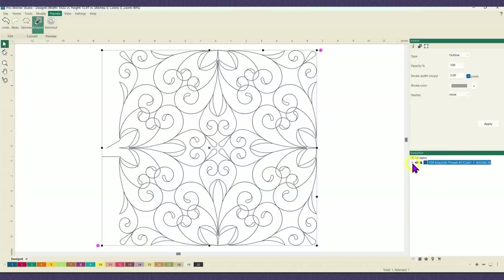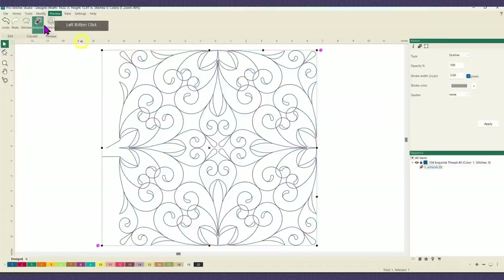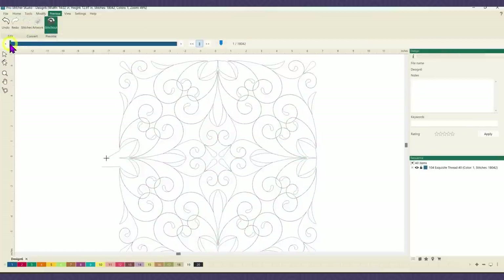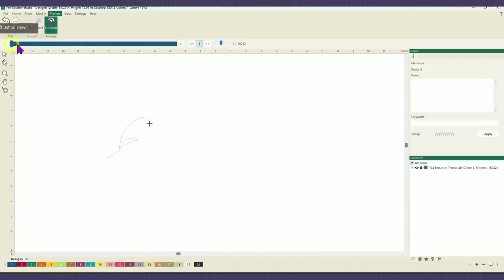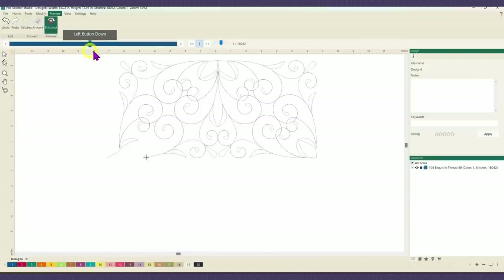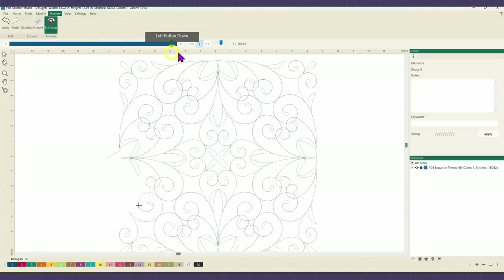Now if I were to go back in and give it some stitches — preview, stitch out — it's going to start where I want it to start, stitch all of that top section, then do the bottom section and finish off over there on the left. Now I know people are freaking out that my design is all messed up over here — that is fine.